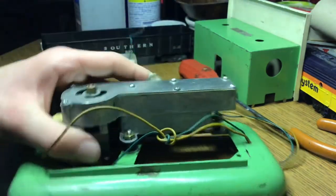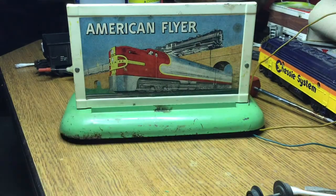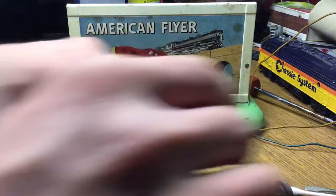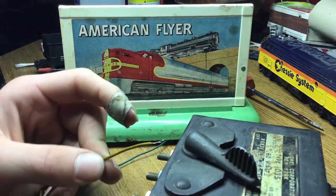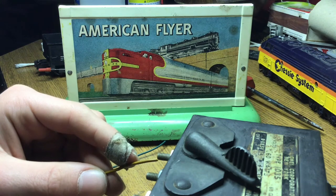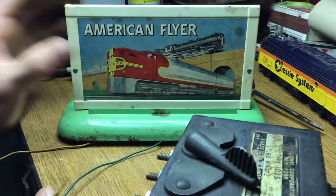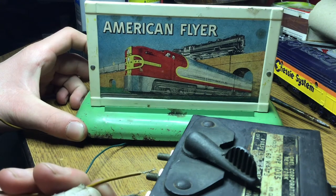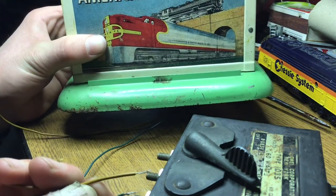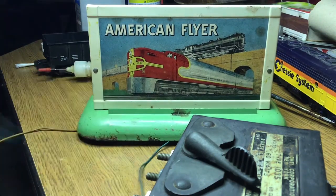I'm going to go ahead and put the cover back on now, get all these little tabs back on, and it's back together now. Let's go ahead and give it a little bit of power — let me just plug in the transformer. Let's do it again. Eventually, when the layout is complete, I will have all this set up on there with buttons for everything. It's vibrating on the table a little bit, so that's why you get some of that noise. Let me see if I can make it stop. That's how that works — it's working now.